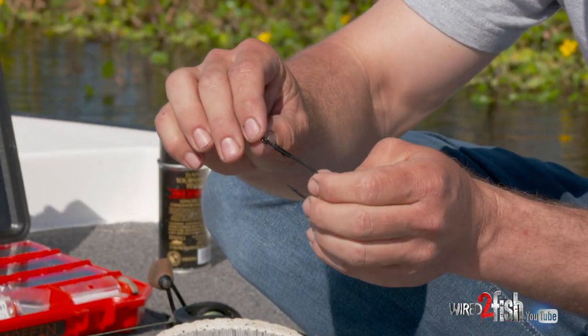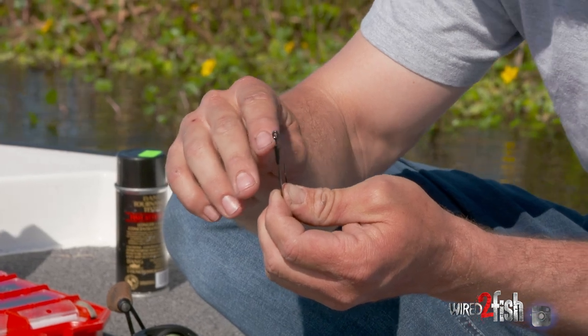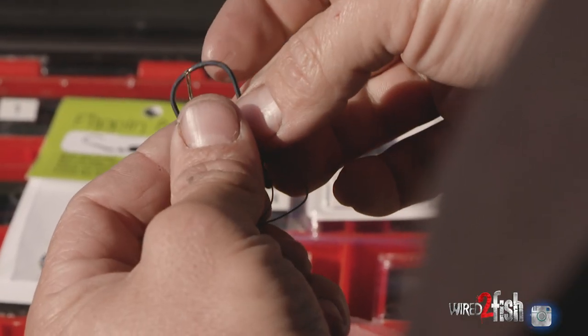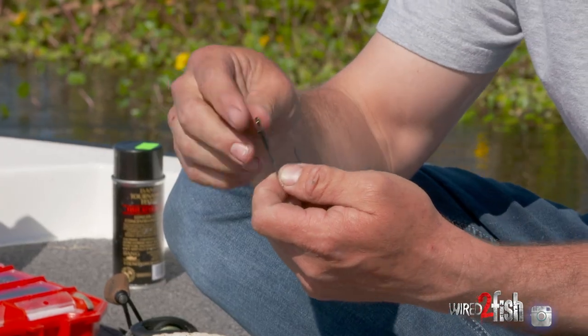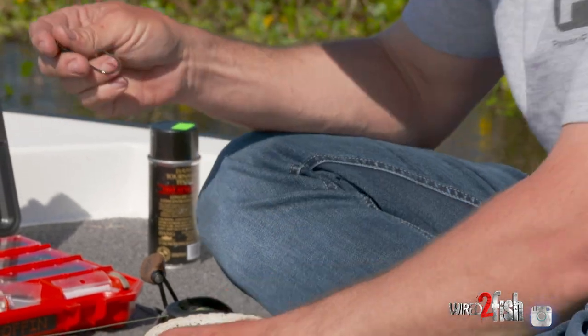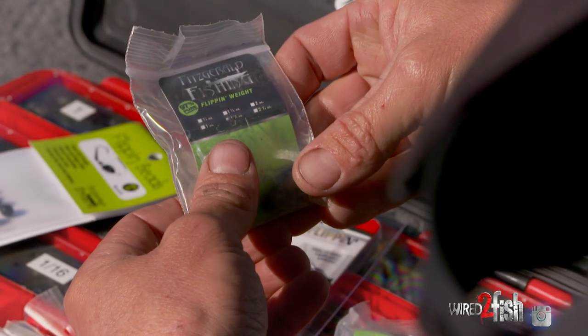Another key thing: make sure your hook has a welded eye or a molded eye so your line doesn't get caught. With 65-pound braided line, I've had a lot of heartbreaks when it gets caught in there and you pull on it — it just cuts right through. So make sure your hook has a welded eye.